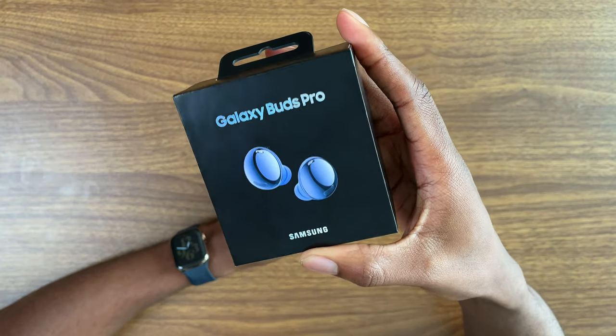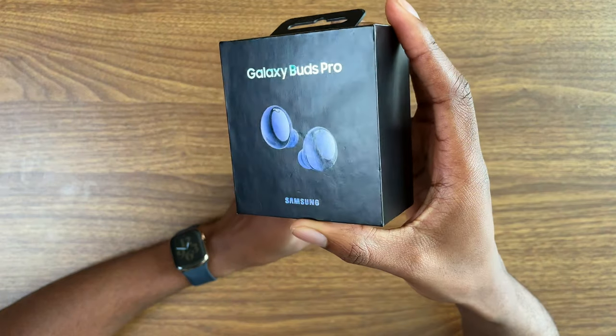We're back with one of my favorite types of videos to make, which are my honeymoon phase videos - basically my unboxing videos. We finally have some tech that is highly sought after - they are the Galaxy Buds Pro.